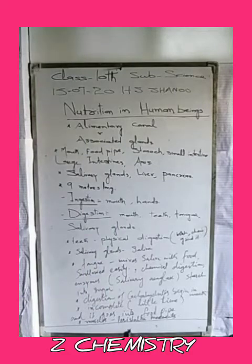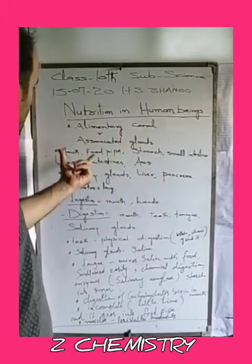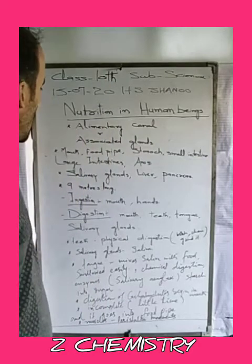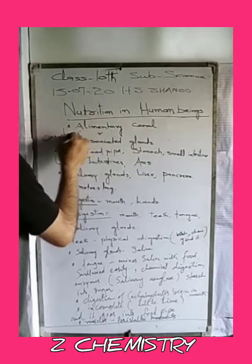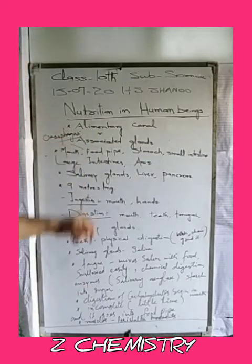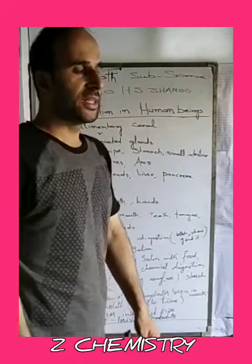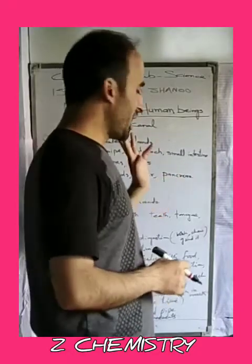The Human Digestive System begins from the mouth. The first part is the mouth, followed by the food pipe, also called the esophagus, through which food travels to the stomach. The stomach is the most important part of our digestive system and is a J-shaped organ.